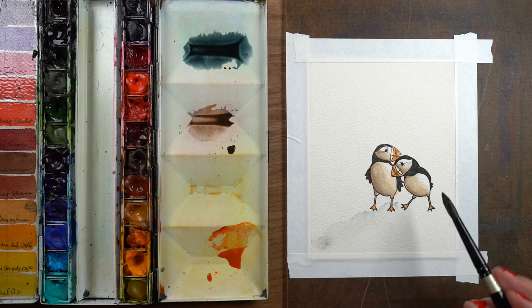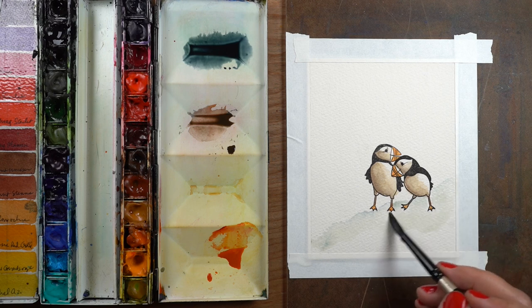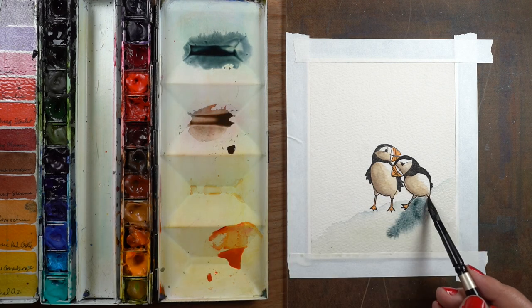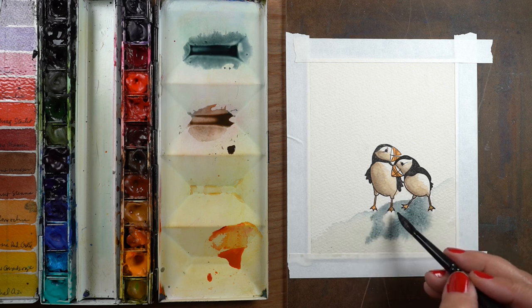If you need to heat set it and dry it, feel free to go ahead and do that. Next up is painting the rocks of the coast, and this is a super easy way to do it — just take some of the Payne's Blue Gray.